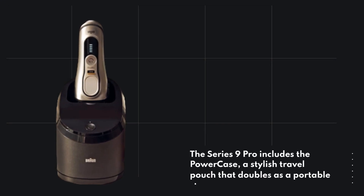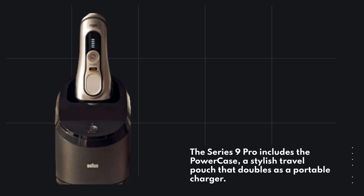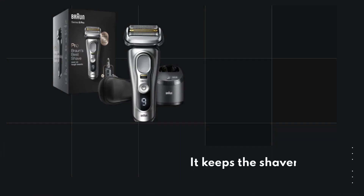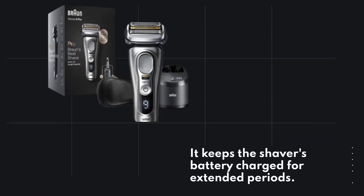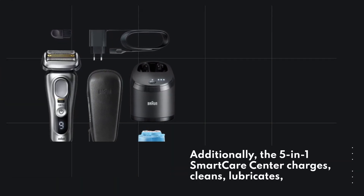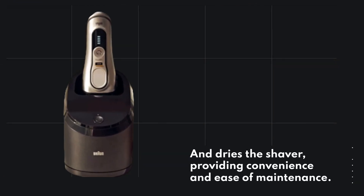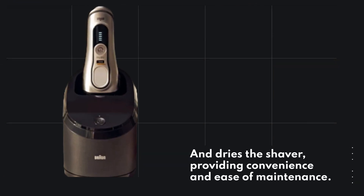The Series 9 Pro includes the power case, a stylish travel pouch that doubles as a portable charger, keeping the shaver's battery charged for extended periods. Additionally, the 5-in-1 smart care center charges, cleans, lubricates, and dries the shaver, providing convenience and ease of maintenance.